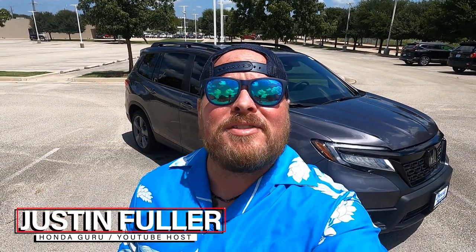What's up YouTubers? Justin Fuller here. Today I'm outside of a 2022 Honda Passport. So if you're thinking you wanted something a little bit bigger than a CR-V but a little bit more rugged than a Pilot, this might be the vehicle for you. We're going to talk about the trims above it and below it and how it stacks up to the competition that isn't a Honda. Let's check it out.